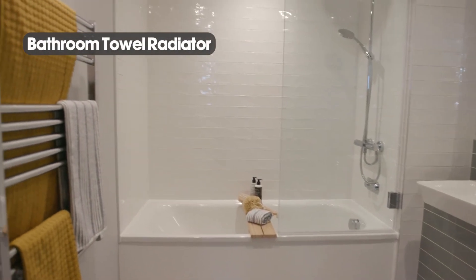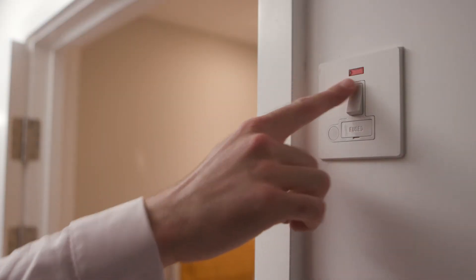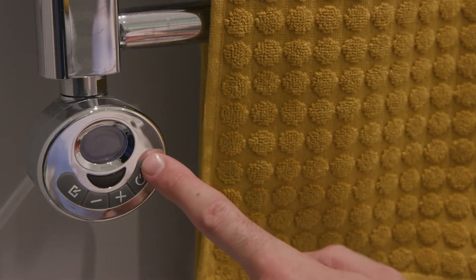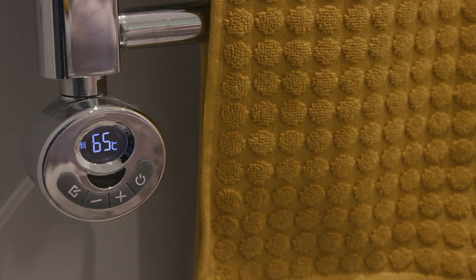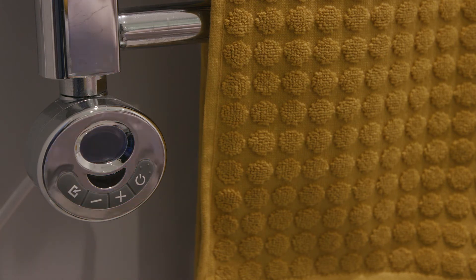The bathroom towel radiators are electric. Isolation is via a fused spur which would either be external to the bathroom or inside the service cupboard. These radiators are very easy to control via the controller built into the unit. Set the temperature and decide how long you want it on for using the up and down arrows and set button.